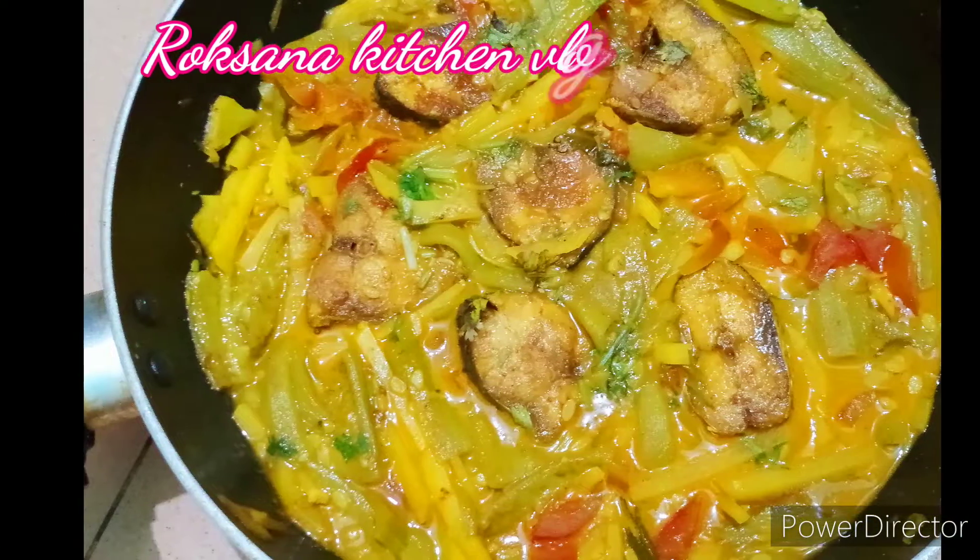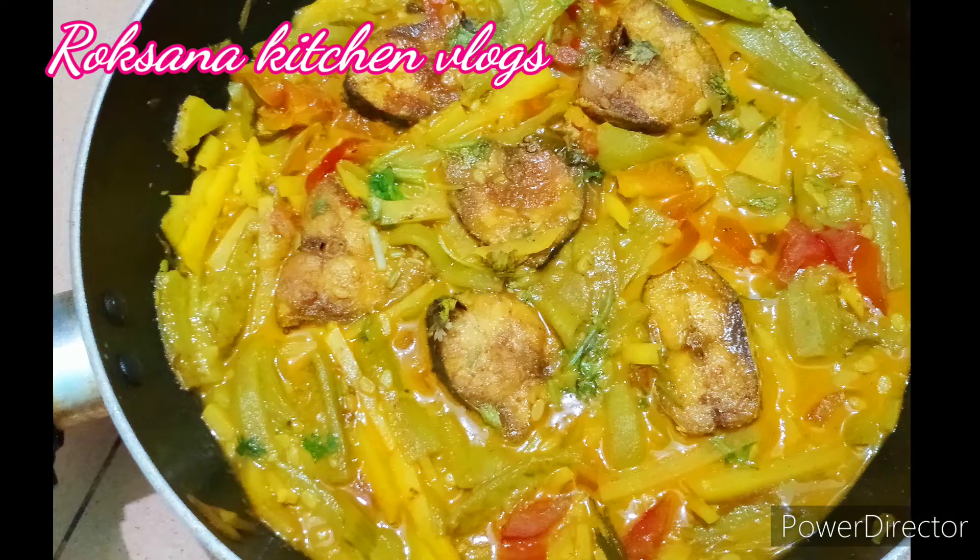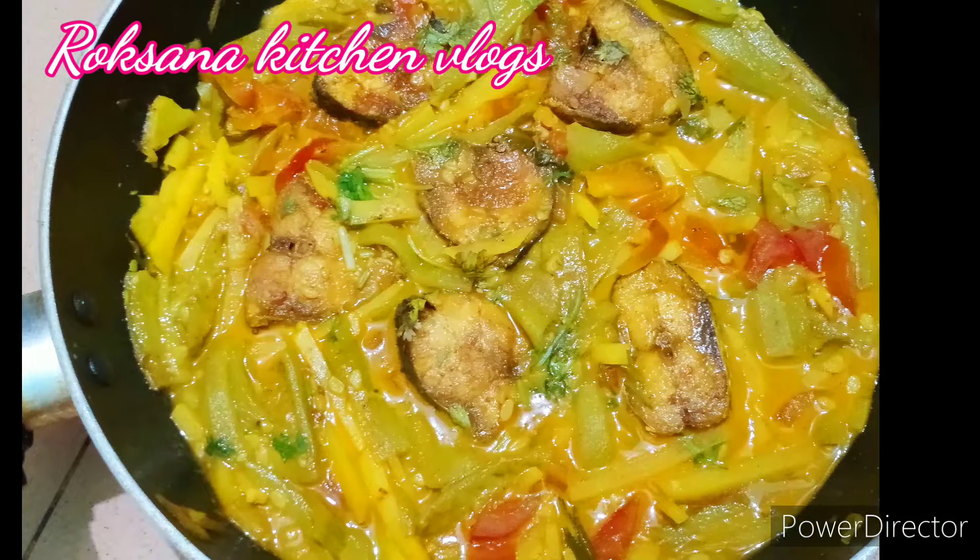Hello everyone, how are you? This is Rokshana Kitchen Blog. Welcome.